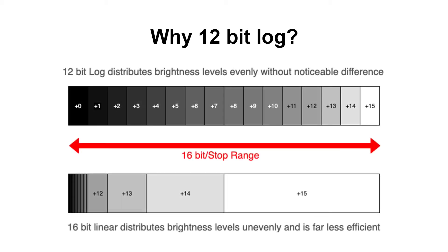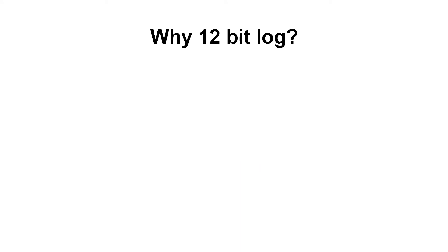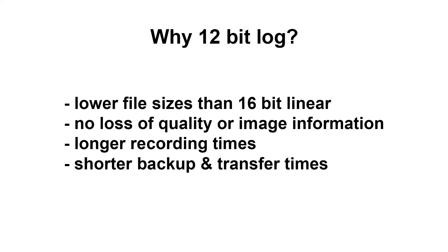When it comes to some cameras, why do we record 12-bit log from them? Isn't 16-bit linear better? Well, not really. The distribution of stops in code values is fairly inefficient with linear data. Log data makes much better use of the available code values and distributes the stops evenly across the board. Because of this, a 16-bit linear image can be converted into 12-bit log without any noteworthy loss of information or quality. At the same time, we save a lot in file sizes and with that, storage space, allowing us to record longer onto our SSD and spend less time on backup and transferring data.